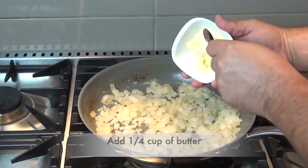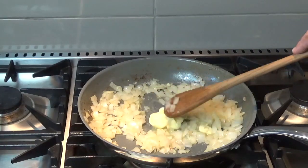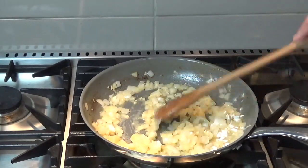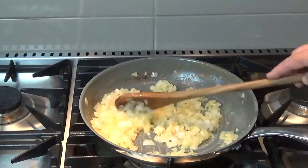Now let's add a quarter cup of butter. Once that's all melted nicely we'll add two tablespoons of flour. We're making a roux — we're thickening it up. Once that's mixed in thoroughly we'll add our broth.